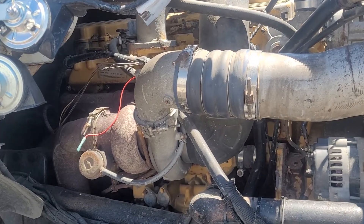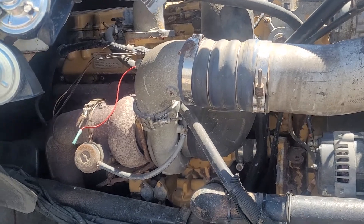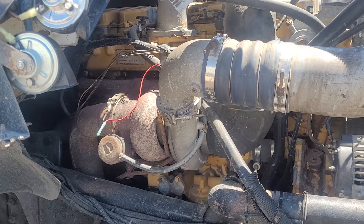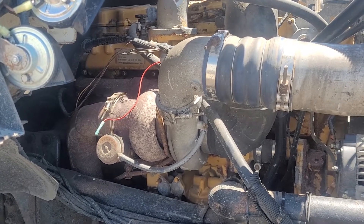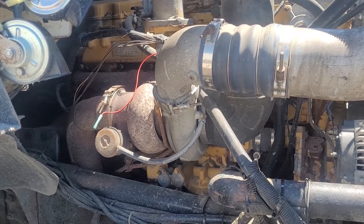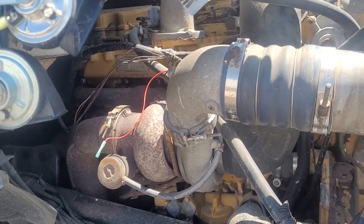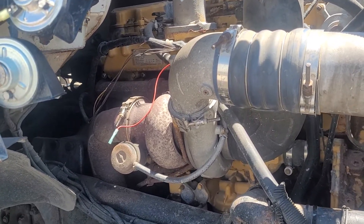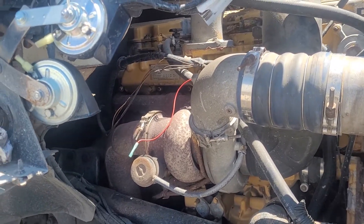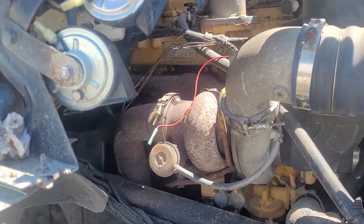Welcome back to the channel. Today I'm making a video for a 1999 Sterling, 2000 Sterling, 2004 Sterling, up to Mack — from 1988 right up until October 22, 2021. So basically, if you have your truck and your truck is blowing heat and you're not getting AC, you'll have one of three problems.